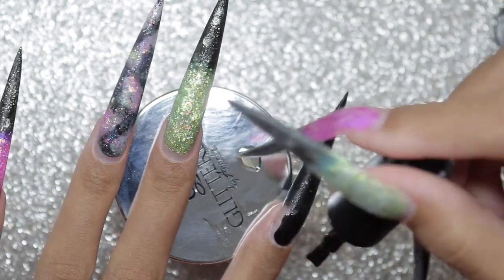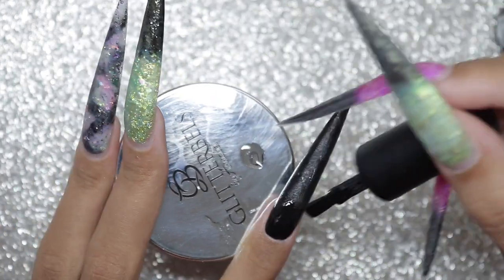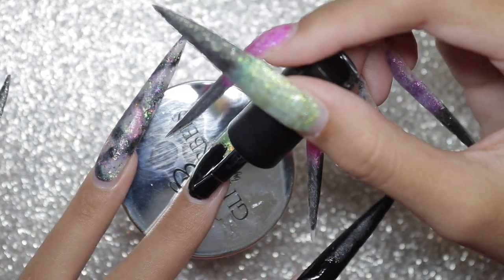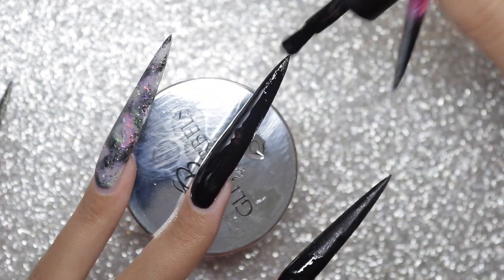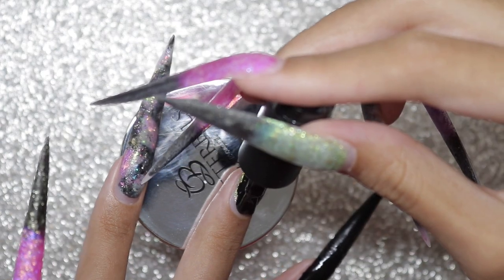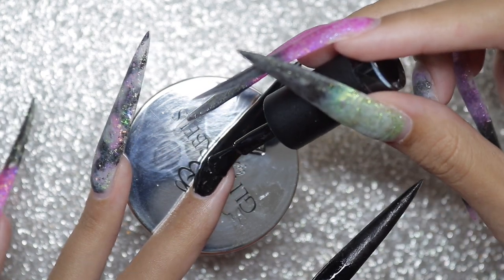I only needed one coat. I made sure it was a nice coat of black so I only had to do one — nobody's trying to do two coats. And I didn't want this to be too bulky at the tip. The Deftones show was amazing by the way, so good. I went with my mom. She had a great time too. She was really feeling Gojira actually — like she really liked Gojira, and I did too.